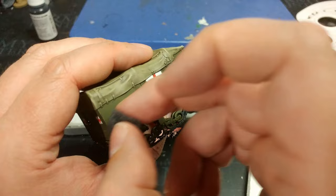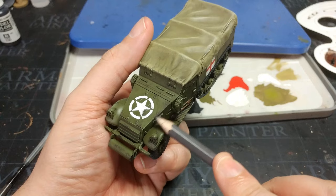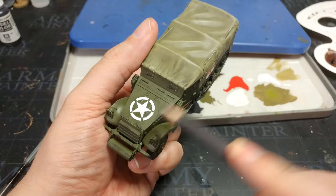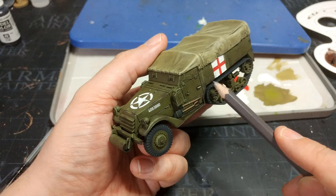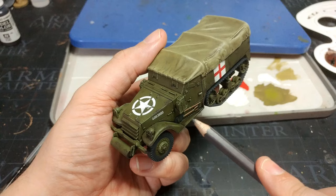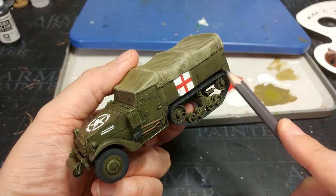Next, grab a pencil — I'm using a B, though a softer pencil also works. Run it along the edges of some of the areas where you've added scratches. The more you go back and forth, the brighter and sharper the edge becomes, so don't do this over all your scratches — just a few places where you want a ding to look relatively fresh or to show heavy passage. A few passes on the tracks as well. Easy as that.